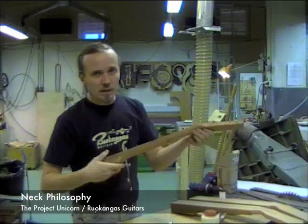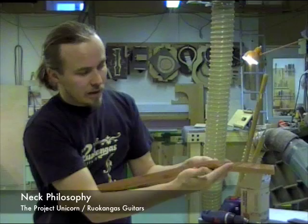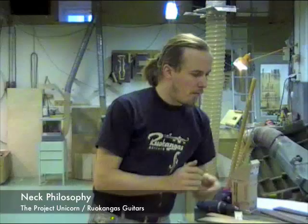Traditionally this type of neck is done with one piece of wood, grain running along the neck like that. And here at the angled area the grain gets shorter and shorter, and right here is the weakest point. This is where the Gibson Les Pauls break when they break.